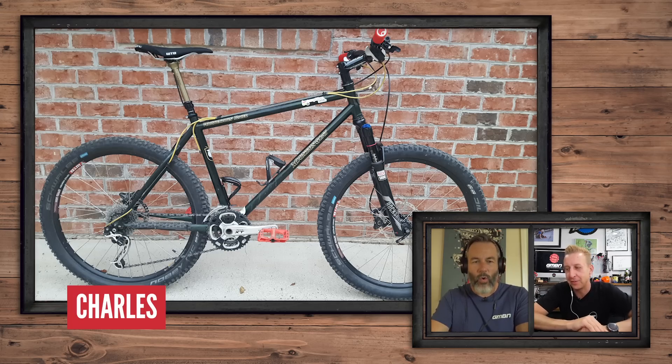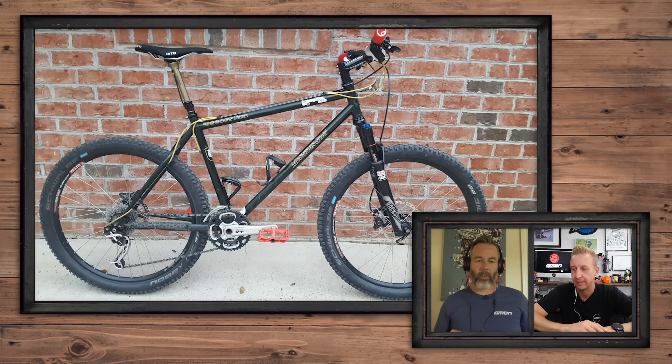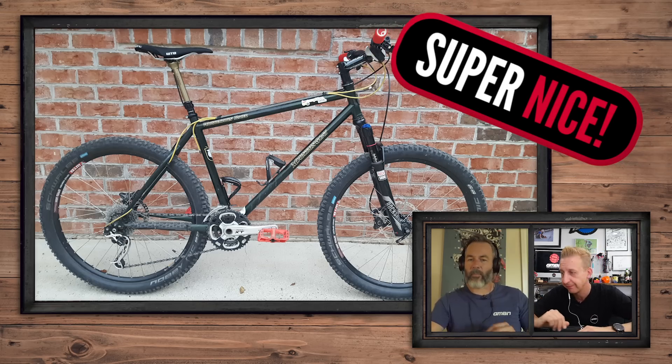Now this is from Charles — it's a Mountain Goat Whiskey Town Racer from North Carolina, USA. It's probably the coolest name of any mountain bike ever. Challenge me: Mountain Goat Whiskey Town Racer. If you draw a bike, that's what one looks like. It's nearly all black — if it had black cranks and black pedals I'd be straight in with a super nice. It's a shame about the orange pedals, but it's super nice nevertheless. And the best name of all time.